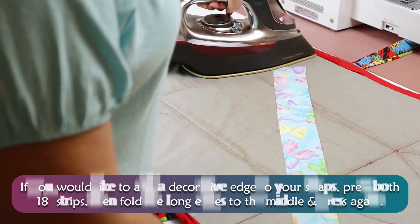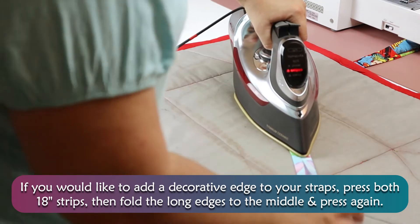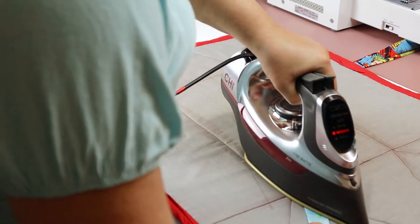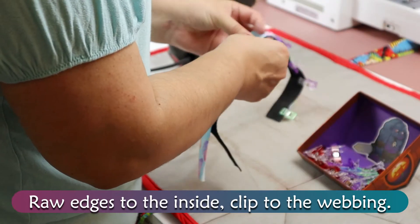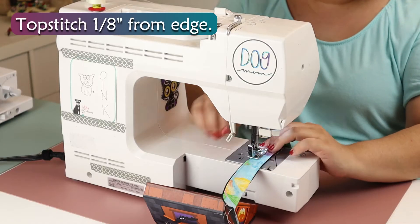If you would like to add a decorative edge to your straps, press both 18-inch strips, then fold the long edges to the middle and press again. Raw edges to the inside. Clip to the webbing. Topstitch 1⅛ inches from the edge.